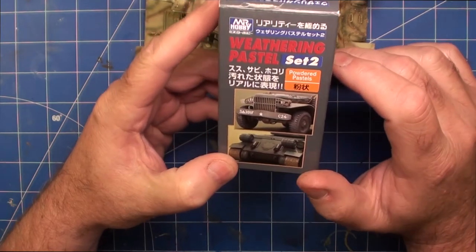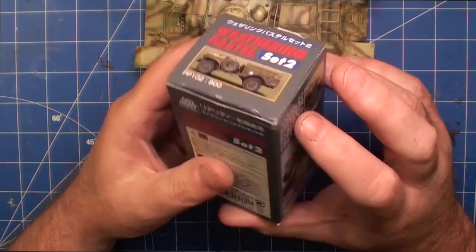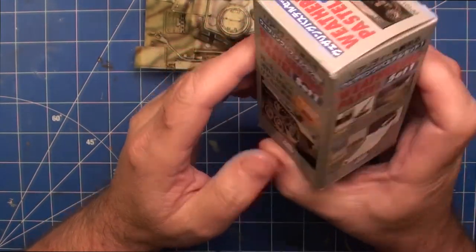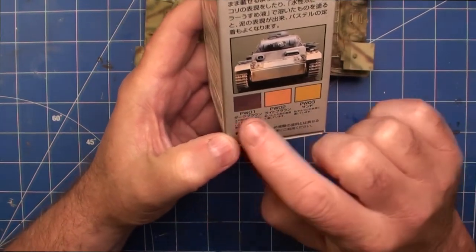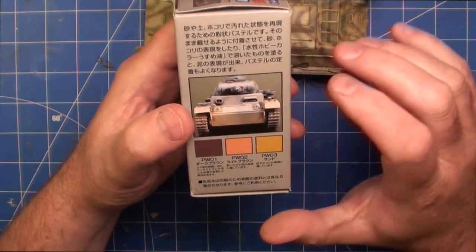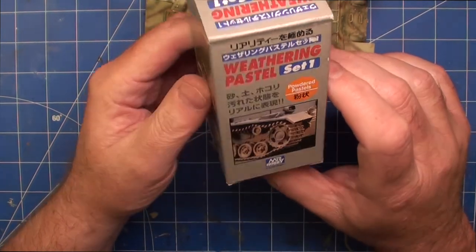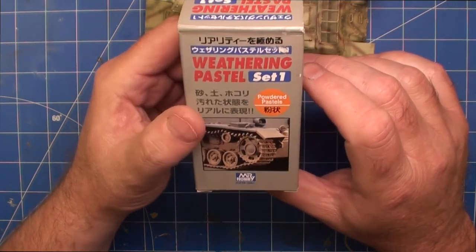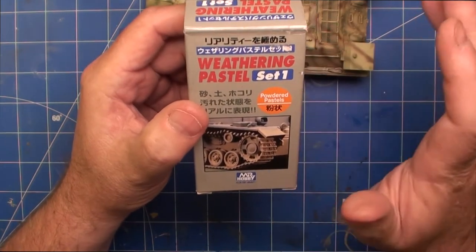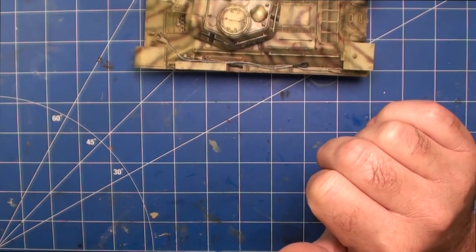This is what I used to get most of the effect - Mr Hobby's Weathering Pastel Set 1. You get basically three types or colours of dust. Like all these sorts of sets it's not cheap, but it is high quality. It sticks really well to the model and you need very, very little to do a model this size. A set like this will literally last years - even if you're a mad keen tank builder I think you'd get several years out of it. So not bad value when you look at it that way.